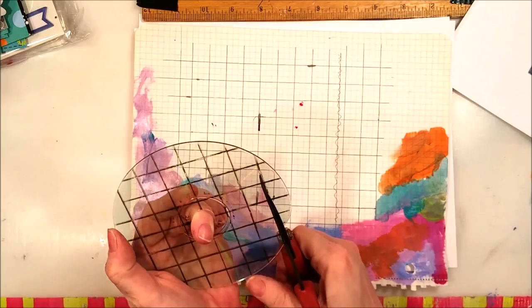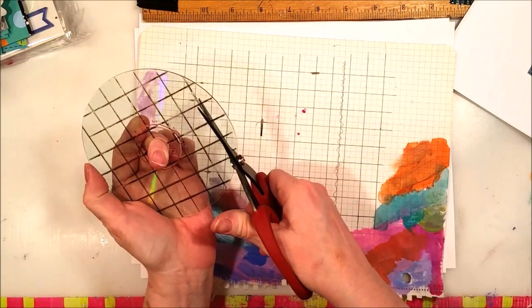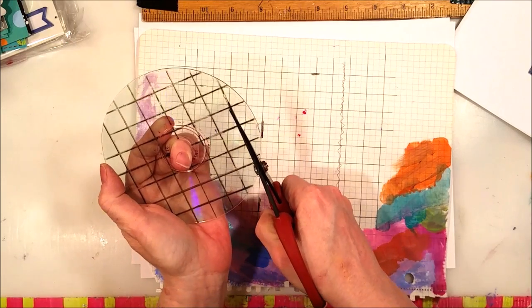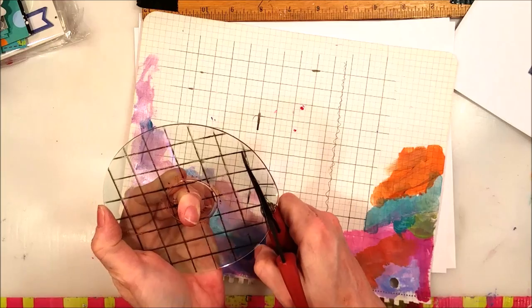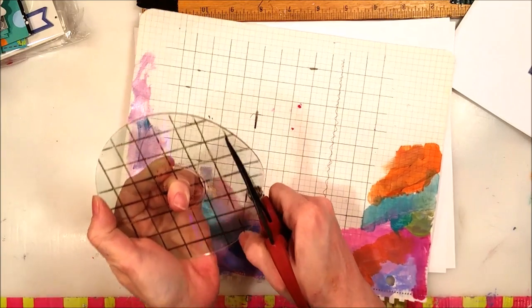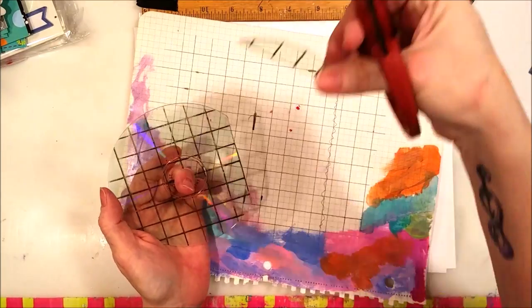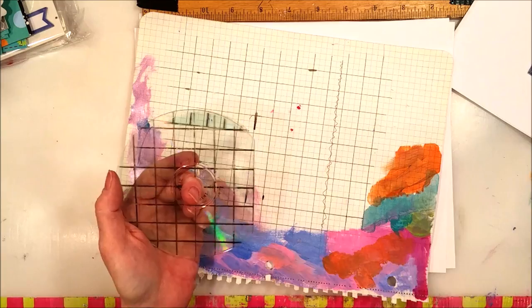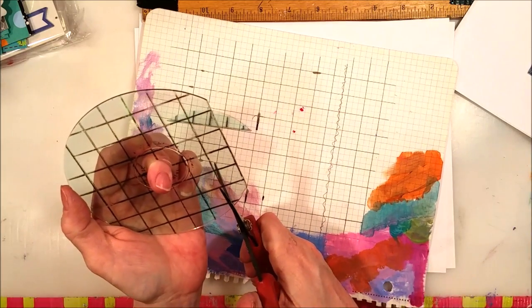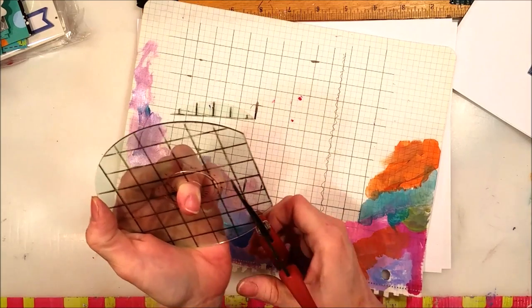I found that if you put it along a table and push, it makes it a lot easier. Yes, this is painful a little bit, especially if you have hand issues. Don't throw away the off-cut pieces — especially when you start cutting the little pieces, they start to fly all over the place. The longer strips don't fly as much.